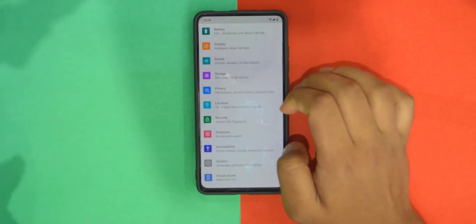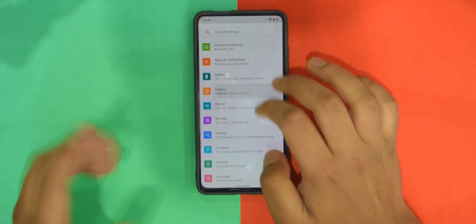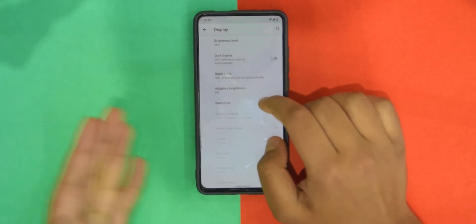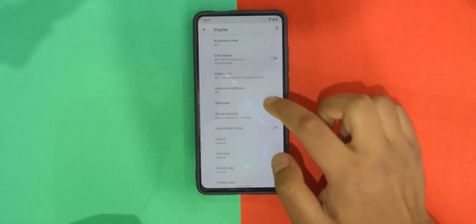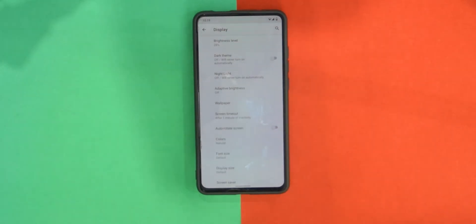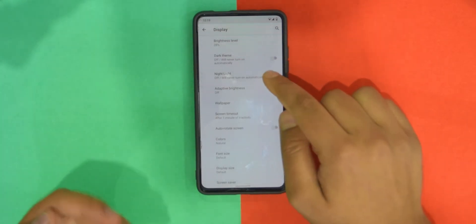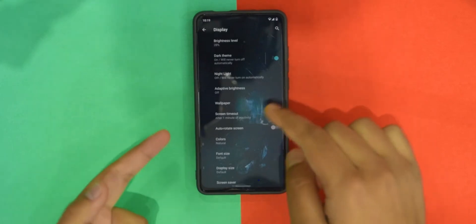If I go into Settings, there are obviously no customizations. You can't even change the ugly square-shaped icons to anything else because there's no Styles and Wallpaper app. You can change the wallpaper and a few other things, and there is dark mode — but it's not true dark mode, it's just dark gray, which is Google dark.